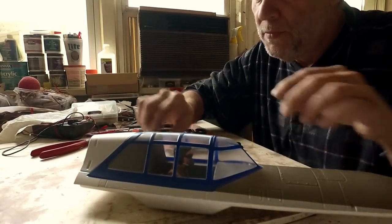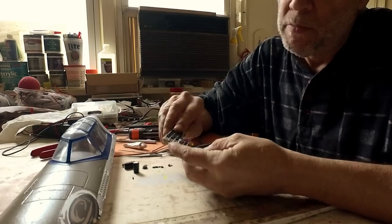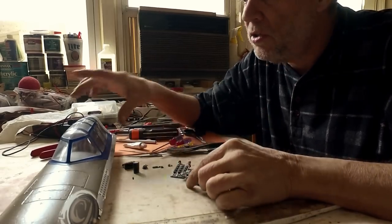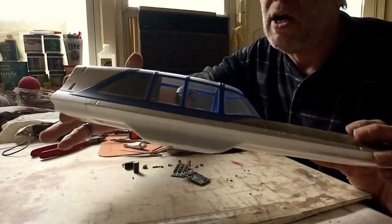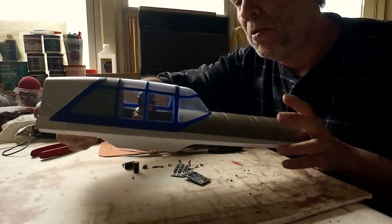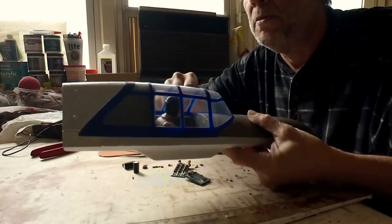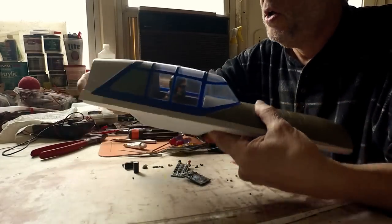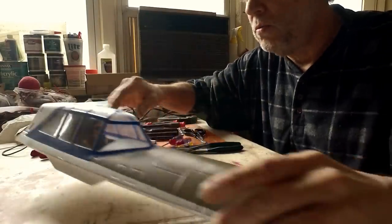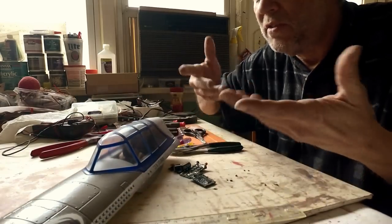Hey guys, Skip here. I told you the other day in another video that I was going to break down an ESC and use some of the components to imitate and kind of rig some detail inside a cockpit. It's a pretty basic cockpit with just a pilot, a stick, and a dashboard for instrumentation. I thought I'd show you how I was going to go about doing this — a little tip for those of you who like to put a little scale detail or just as a hobby thing to do with your airplanes when you're not flying them.